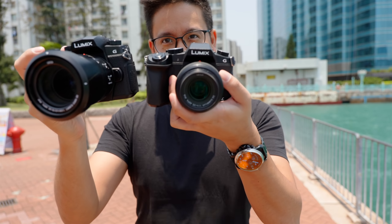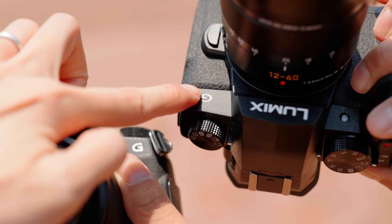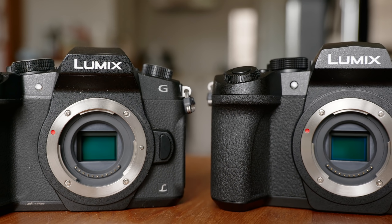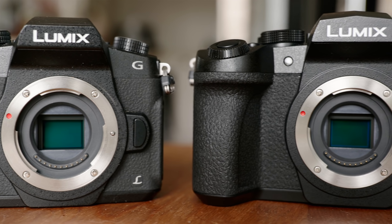The white one is the G95 and the silver one is the G85. Maybe not as luxurious looking, but that doesn't affect the image quality or the performance anyway. The G85 and G95 are Panasonic's mid-level cameras, promising high performance at a more affordable price. Both are weather sealed and dustproof. Yes, they look almost exactly the same.